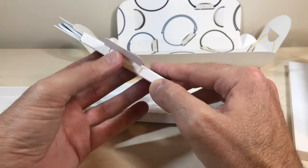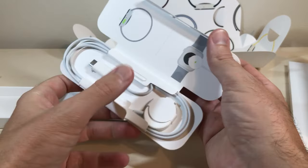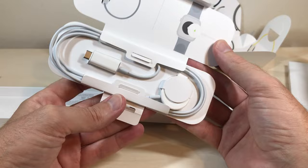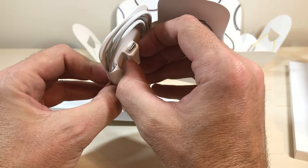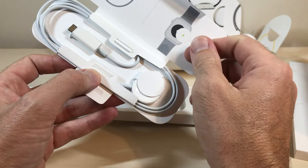Designed by Apple in California. Your charging cord — it's got a Type-C on one end and then the traditional Apple charging connector on the other end.